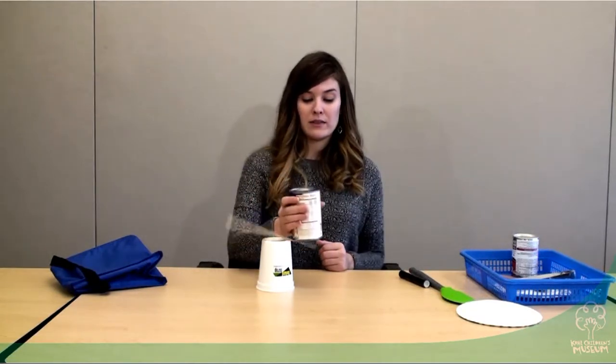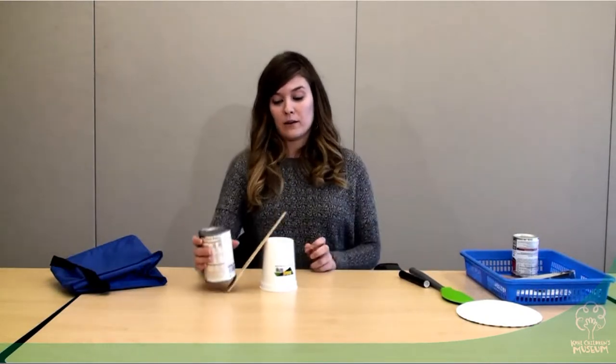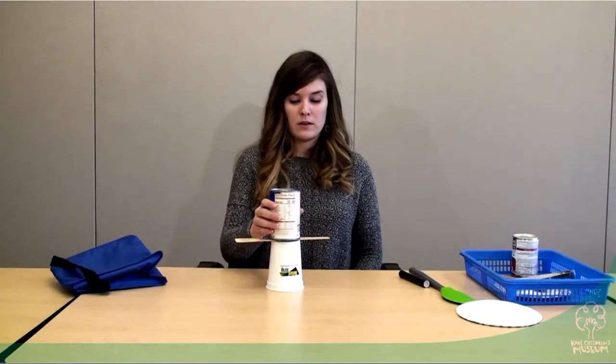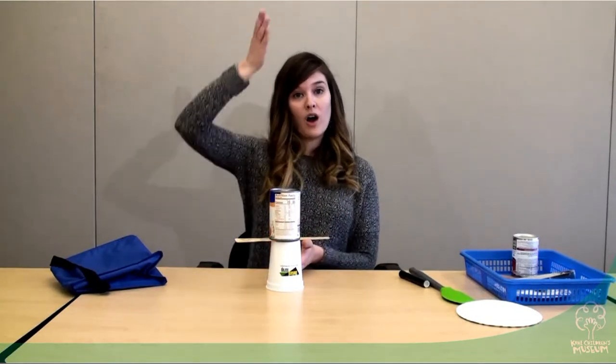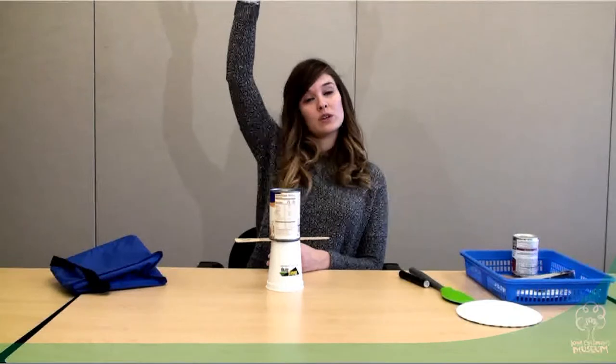I can put the can on this side — uh-oh, it fell. Let me try it on the other side — same thing. Now I wonder if I put the can in the middle. We can see here that heavier items, when we're trying to build tall, generally work best in the middle.